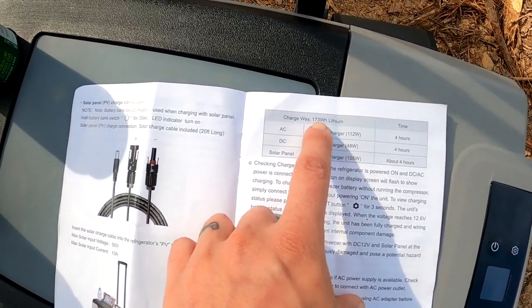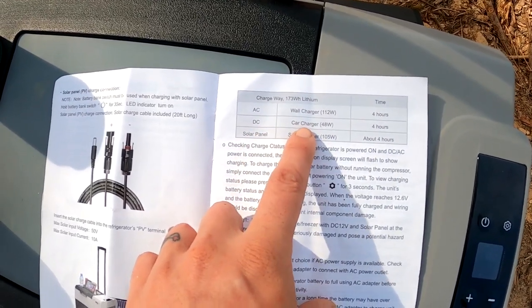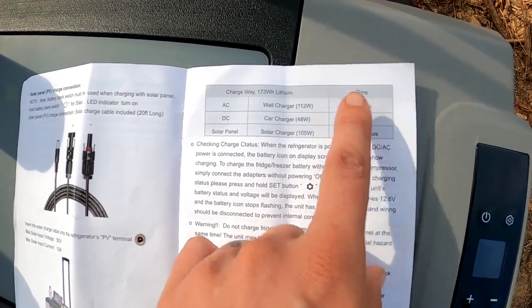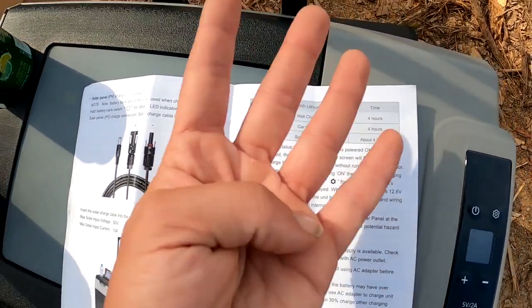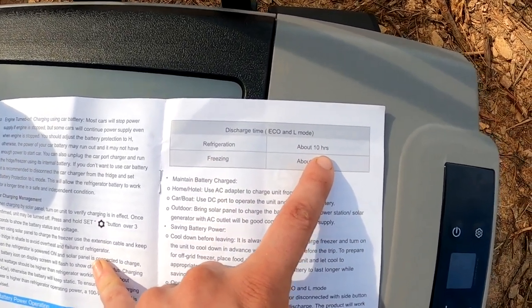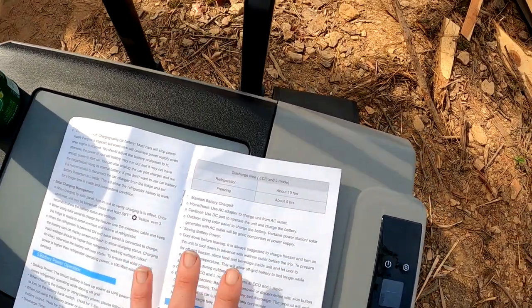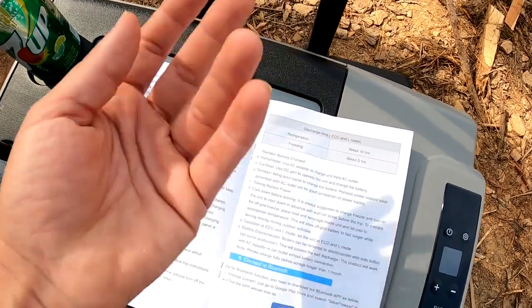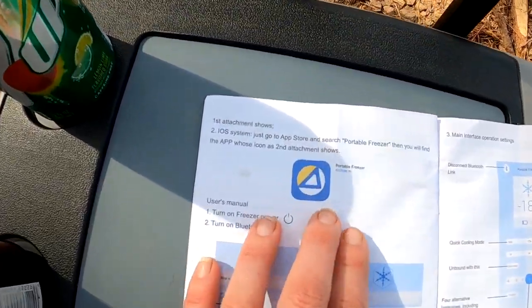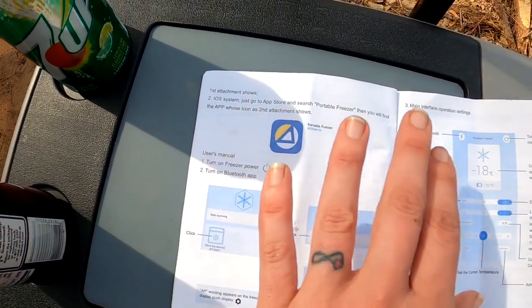It has a 173 watt-hour lithium battery. AC wall charging is 120 watts with a four-hour charge time. DC car charger is 48 watts, also about four hours. The solar panel is 105 watts, also about four hours. So regardless of how you're charging this thing, it should be good to go in four hours. For refrigeration, the battery lasts about 10 hours in eco and low mode. For freezing, it's about five hours in eco and low mode. It does have a Bluetooth app — the Portable Freezer app — available in both the iOS App Store and for Android.